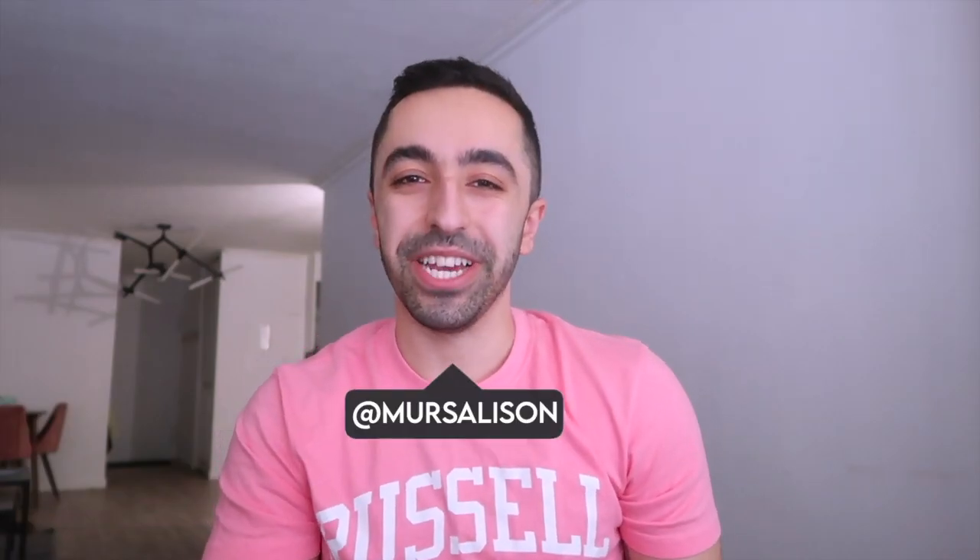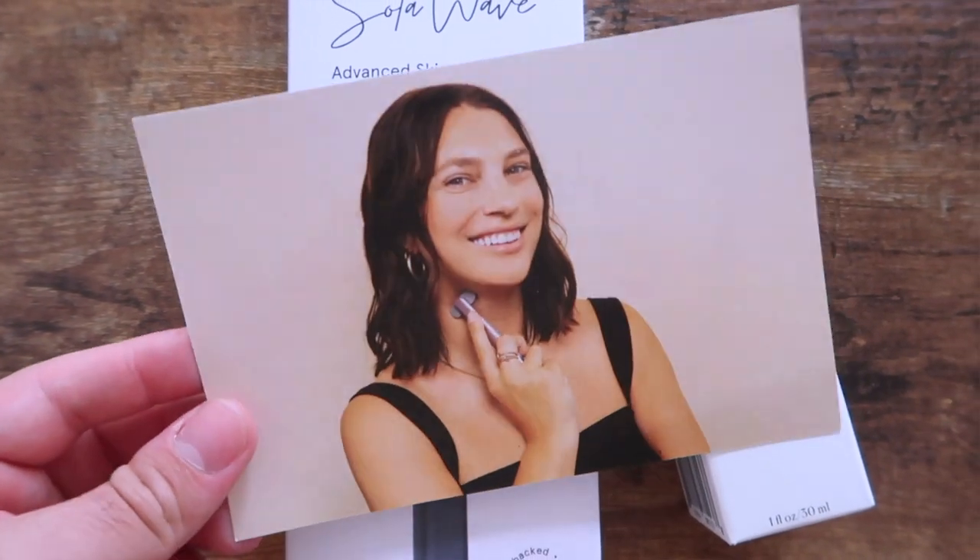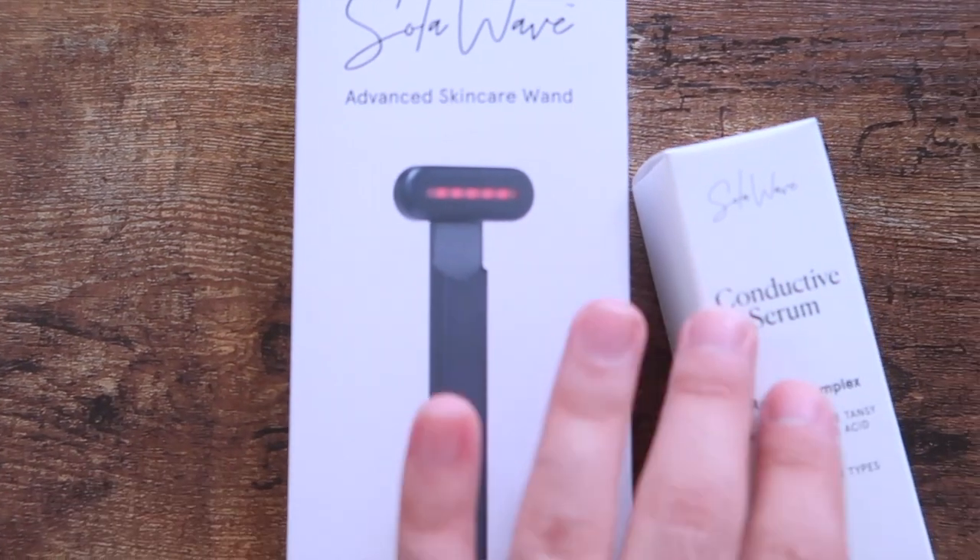Hey guys, welcome back to my channel! We are here with another skincare review, but this time it's more like a skincare and tech review because this product is from Solo Wave. It's called the Solo Wave Red Light Therapy Wand. This is what it looks like — they sent me these two products so I can try them out.